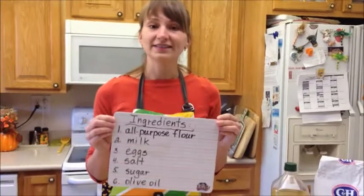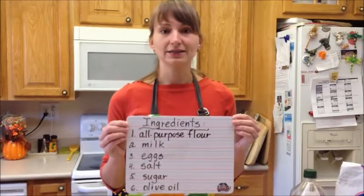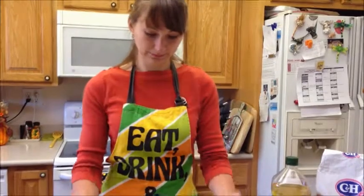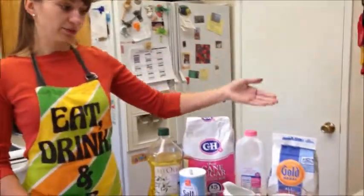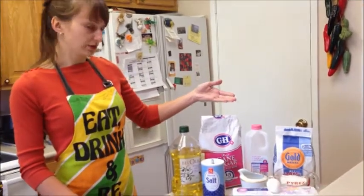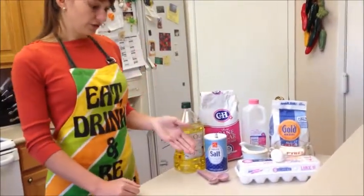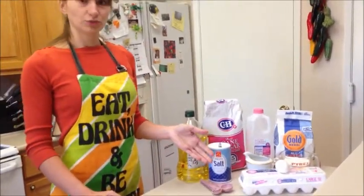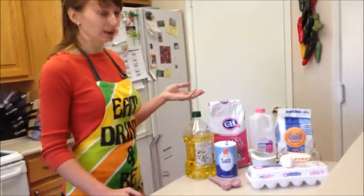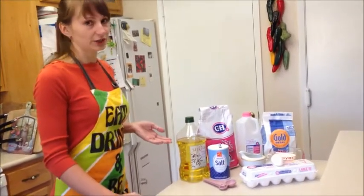Here are the ingredients. I have six ingredients: flour, milk, egg, salt, sugar, and oil. I take one cup of all-purpose flour, two cups of warm milk, one large egg, one fourth of a teaspoon of salt, two tablespoons of sugar, and two tablespoons of olive oil or vegetable oil.